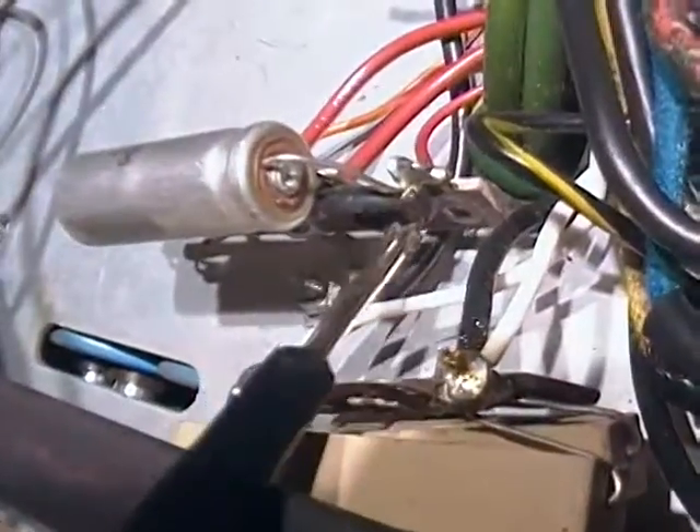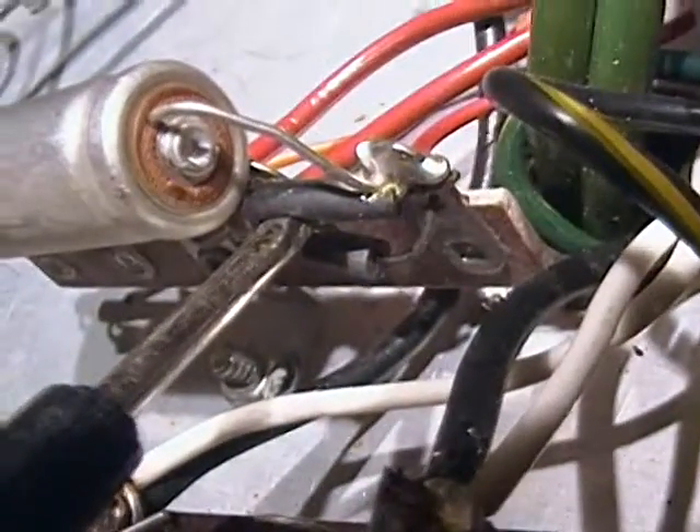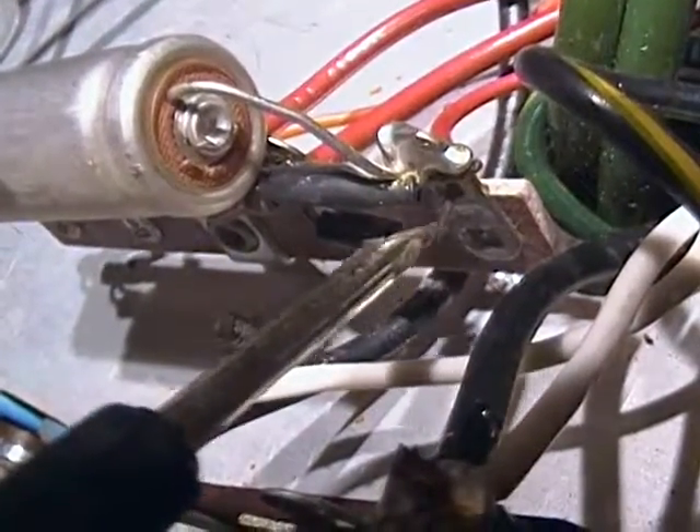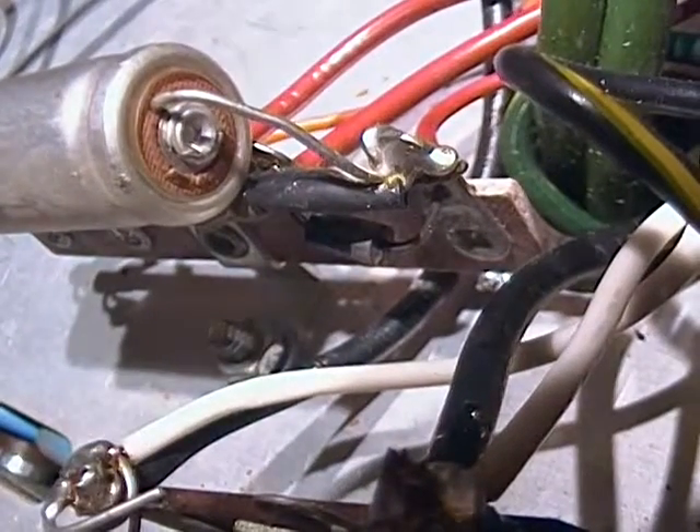The instructions refer to terminal strip BT. We've located terminal strip BT right here — it has a capacitor, a couple resistors, and a diode. The diode was kind of hard to see, but I found it after moving a resistor out of the way. The diode is underneath my screwdriver there, and it needs to be completely removed. You can unsolder it or cut it — I'm just going to cut it out of there, because it doesn't need to come back.